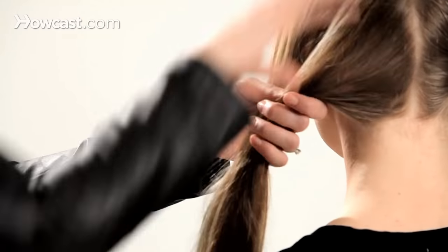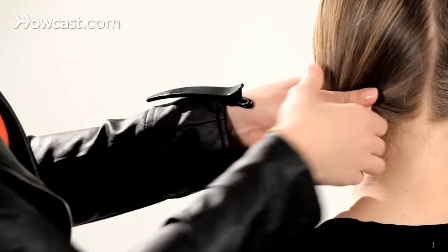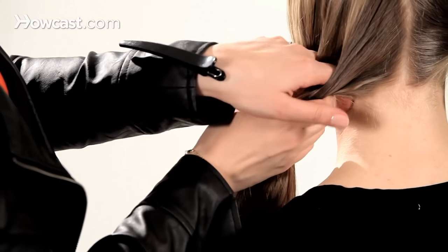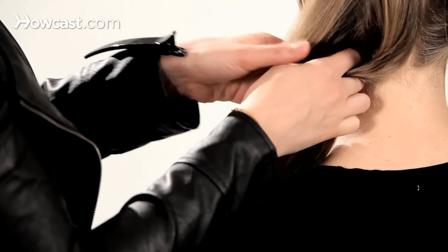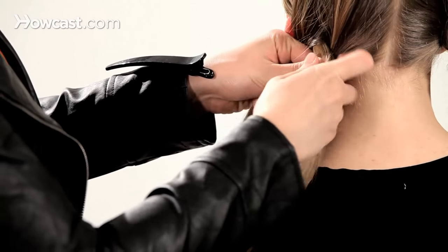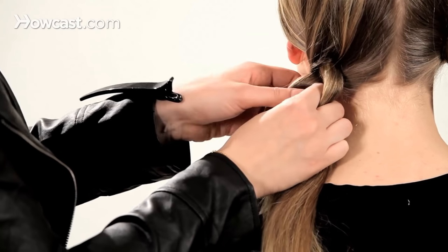Once again, gather hair right behind the ear and split it into three sections, twisting the inside piece towards the outside. Get it nice and clean.